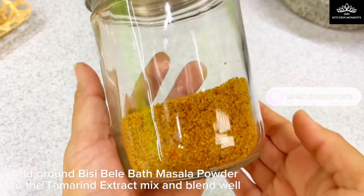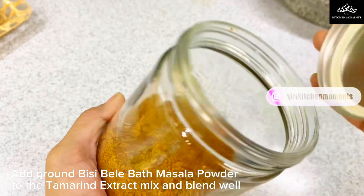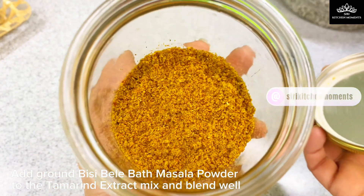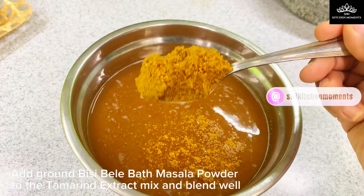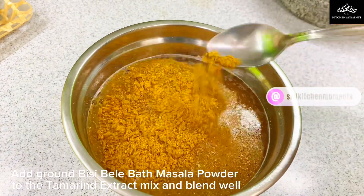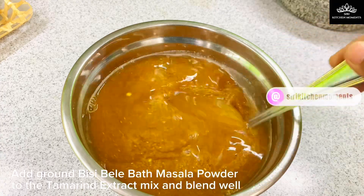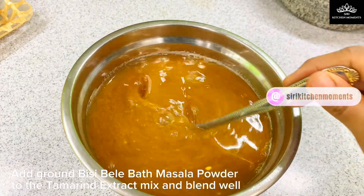Now add the prepared ground Bisibela Bath masala powder to the tamarind juice and mix well. It's better to add the masala powder to the tamarind juice and blend it in, as adding the masala powder directly to the pan may end up forming lumps. So the best way is to mix the powder with the extract and pour this mix into the dish at a later stage.